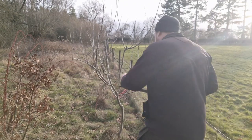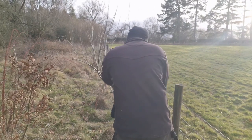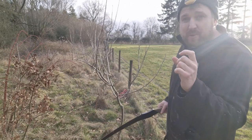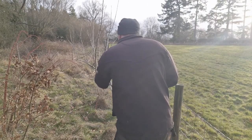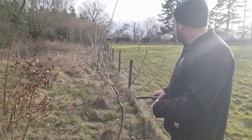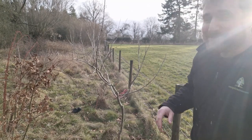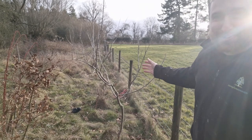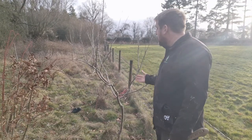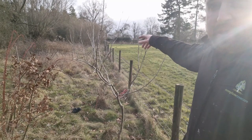This saw is potentially a little bit big for this job. Nice clean cuts — what we don't want to be doing is leaving nubs stuck out. Let's open that tree up a lot more. They say you should be able to chuck your hat through the middle. I've got quite a small tree to be able to do that. You want lots of light and air getting in. This will allow more shoots to come up, more leaves to grow, the fruit to be healthier. It's just the start of some really good fruit.